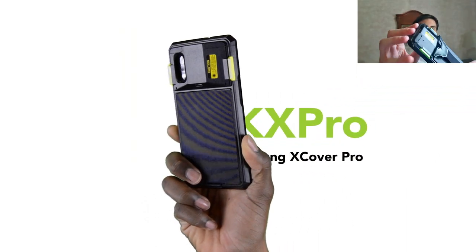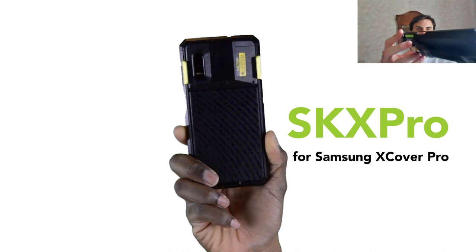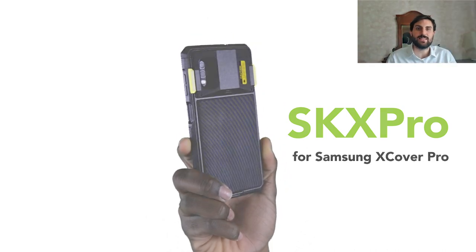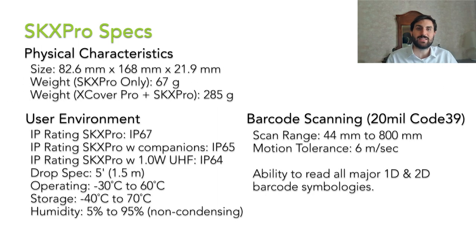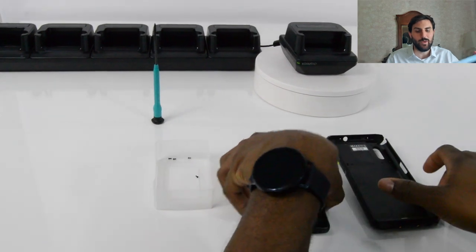In this video, I am going to focus on our latest and greatest SmartSled, the SKX Pro. The SKX Pro SmartSled is a sleek and compact sled scanning solution made exclusively for the Samsung Galaxy XCover Pro smartphone. The SKX Pro outperforms competing industrial PDAs by combining aggressive barcode scanning abilities and accessory options with the powerhouse that is the XCover Pro.